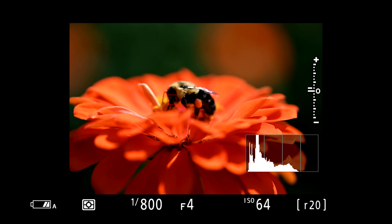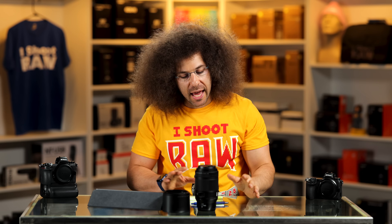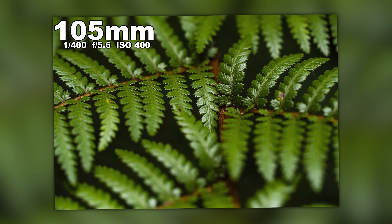That doesn't mean it's not accurate, but I did run into issues trying to focus on a bee on a moving flower where it just would not acquire, or if I missed I'd have to wait for it to hunt back and forth. Super accurate when you nail it — the colors, the tones, and everything are incredible. Let's start taking a look at some of the images.